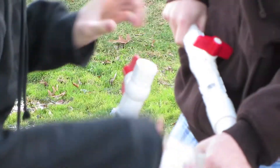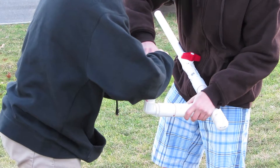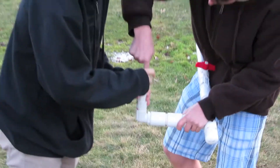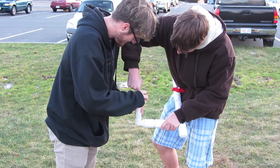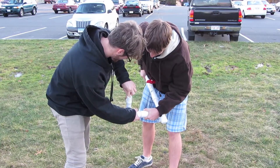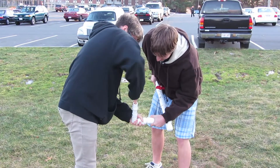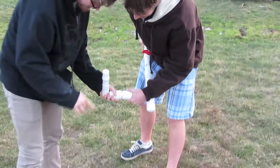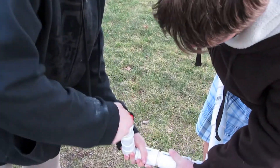You put it down. Damn it. What the fuck, it's open! Oh god, how did you do this? I poured it in. Can't do anything fancy to it. Do you have a pen or something?